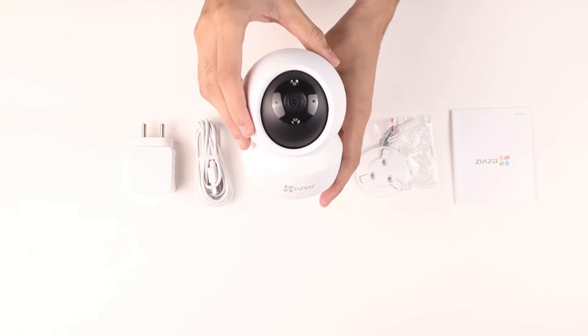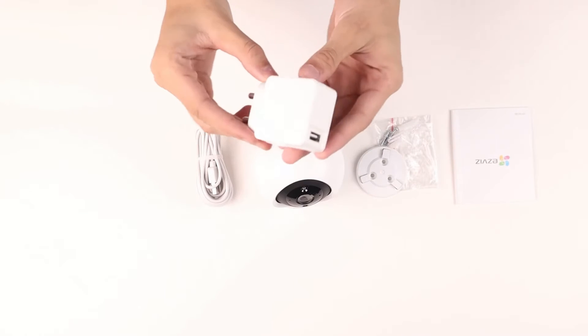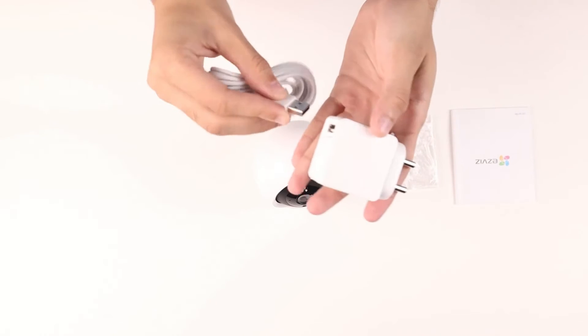On opening the package, you will see the camera, a mounting plate, a mounting guide, a power adapter, a quick start guide, three sets of screws and a USB cable.